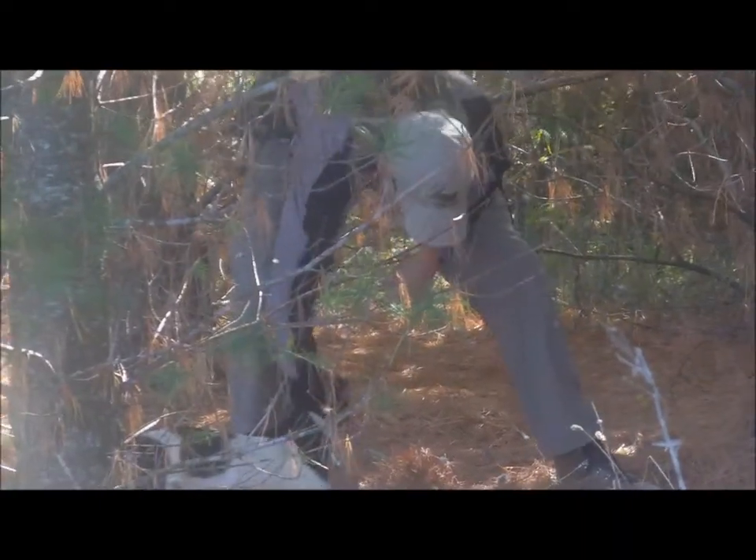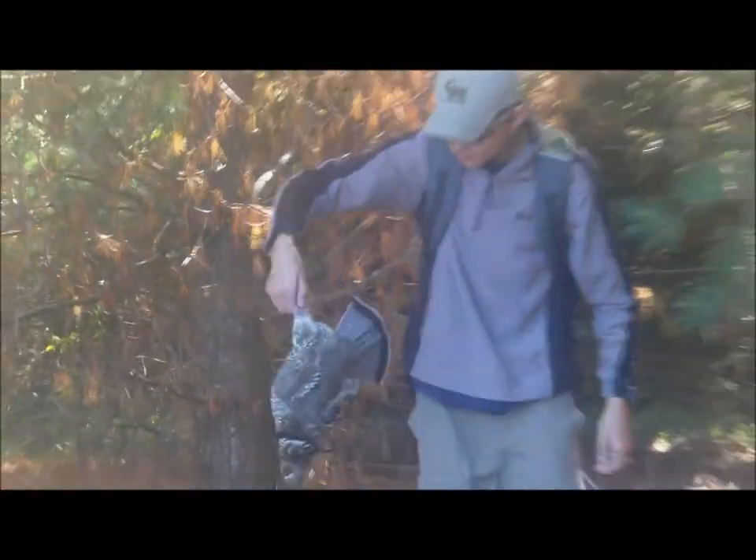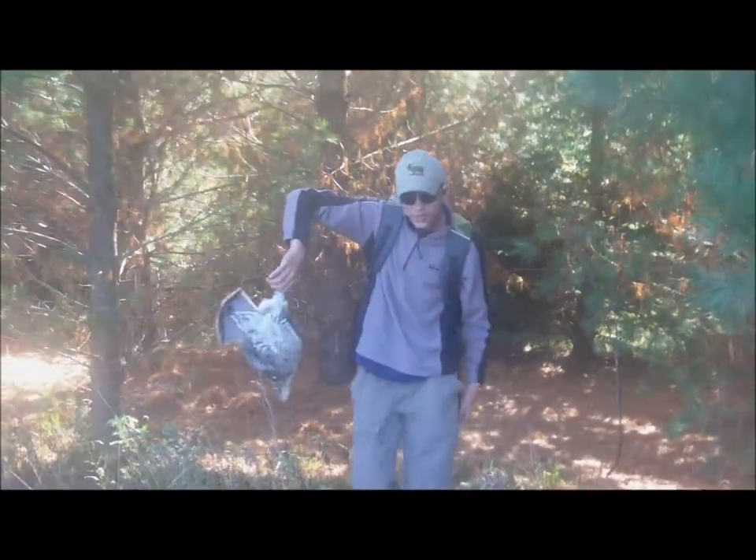Got him! Here, take this, I'll get him. Nice shot. Thanks.